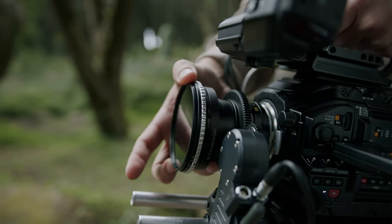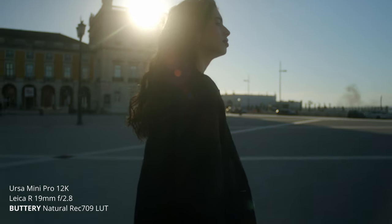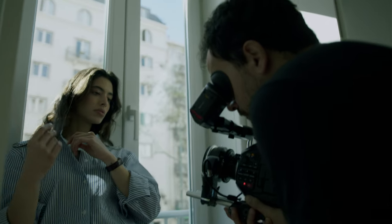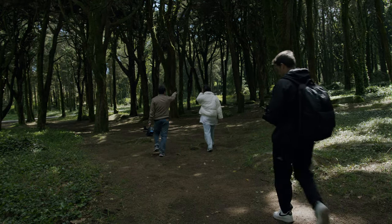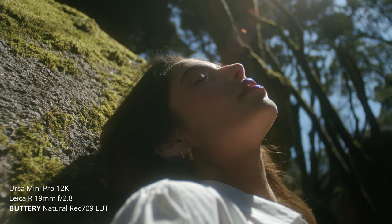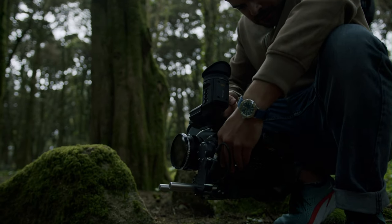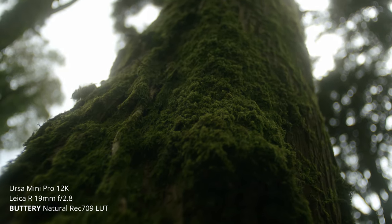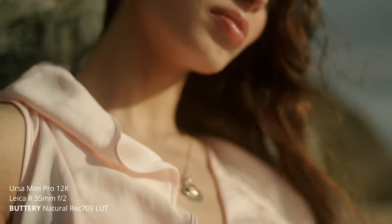Of course, the other thing this ND helped achieve is that beautiful bokeh — that nice blurred background everyone loved. Most cameras also perform much better during the day at native ISO, and if you want to shoot at native ISO, you'll have a lot of light coming in. You stop that light with ND filters. All I can say about this Variable ND is that it doesn't have any color shift, no weird X effect in the sky, and no vignetting. It's overall very clean and the footage looks beautiful — I'm pretty impressed.